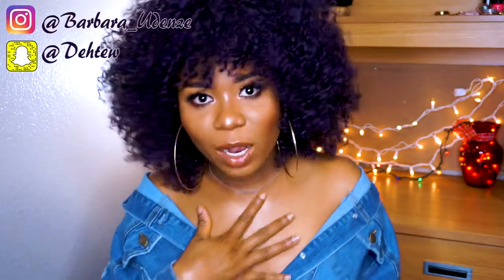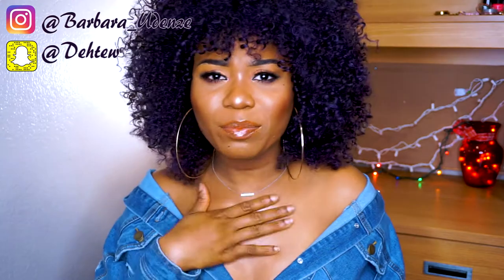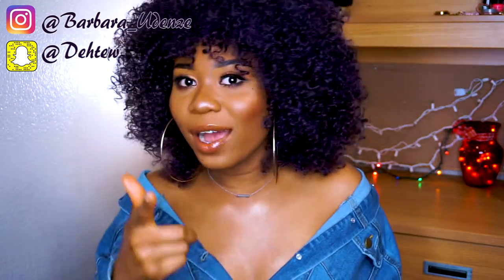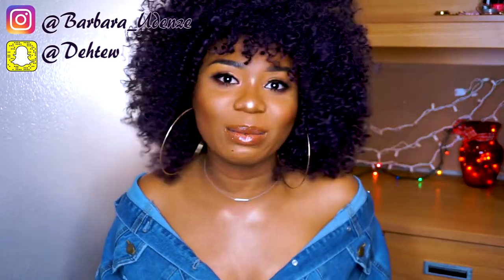Hey guys, what's good? Welcome back to my channel. My name is Barbara and I'm back with another hair video. If you like this hair I'm wearing, I most likely already have a video on my channel. If not, I'm going to be uploading a video after this one about this hair, so stay tuned.